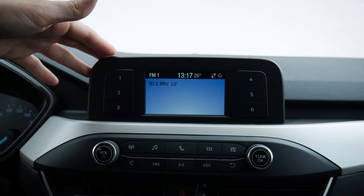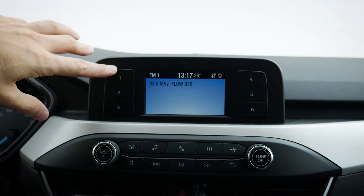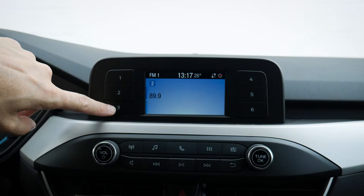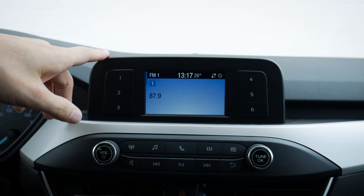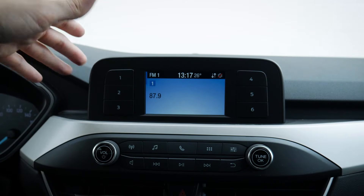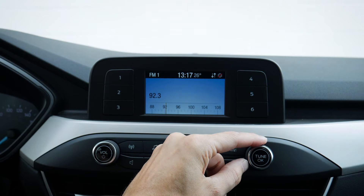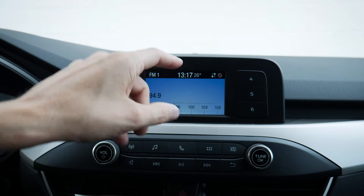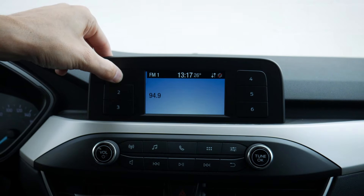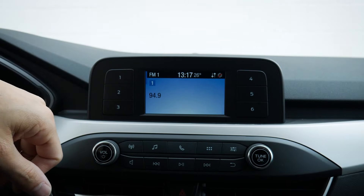Let's take a peek at the media screen. This is going to be very straightforward because there's not a ton of stuff to the screen itself. This is where we go to get our presets. We're jumping between different presets. In order to set a preset up, all we're going to do is tune to whatever station we want to — we can tune this way or using our voice. Once you've got the station you want to save, just press and hold one of these buttons, and as you can see, it's now saved as a preset.